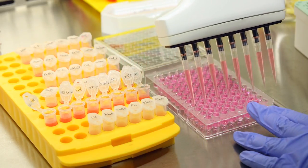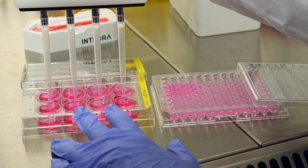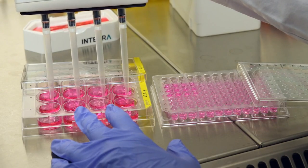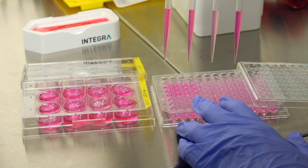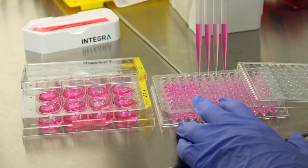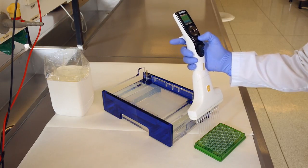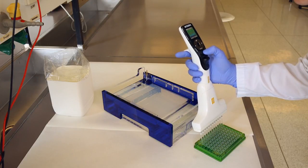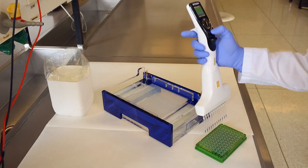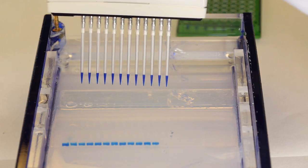Easily transfer samples from tubes to plates. Reformat your samples in different plate formats. And adjust the tip spacing from your source format to any gel pocket distance.